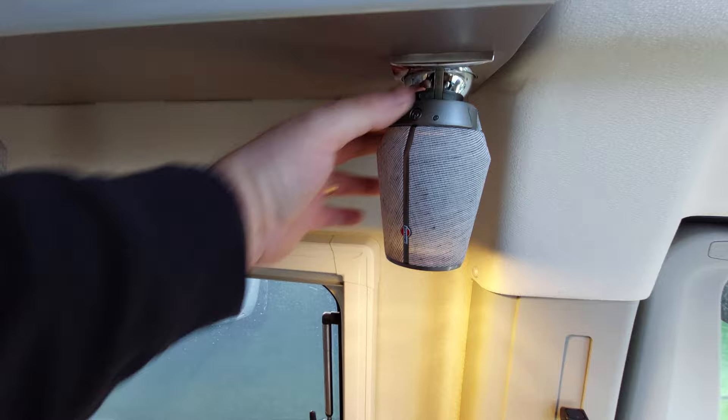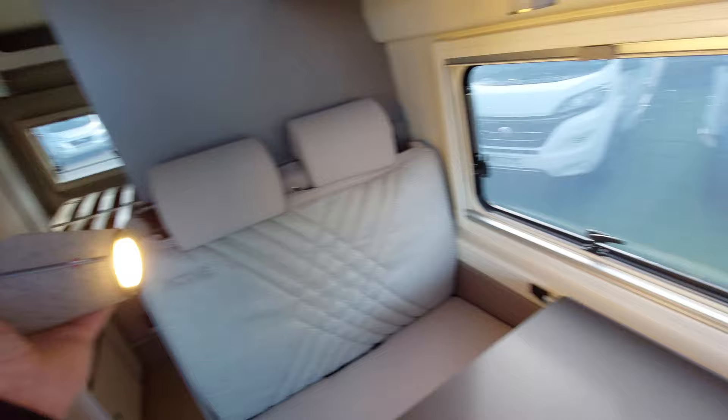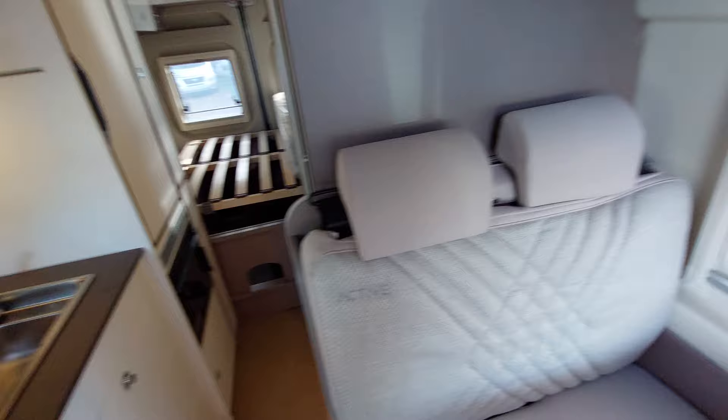We've got a couple of the home lights — these are chargeable, removable lights that just magnetise on, so you can remove them if you want to. Or simply put them on and they will charge back up there; once they're charged the light will go off. We've got a couple of seatbelts in this area which are just tucked behind — if you don't want to use them, just tuck them behind your seats nice and neat.